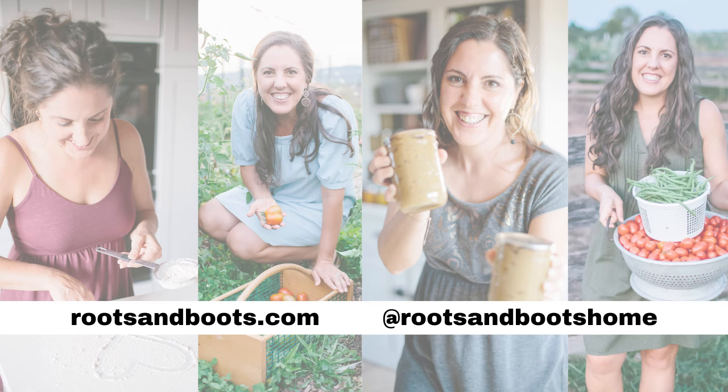Be sure to like this video and subscribe to the Roots and Boots YouTube channel for more homesteading, homeschooling, and home-based content.